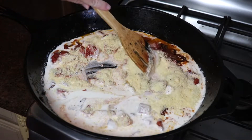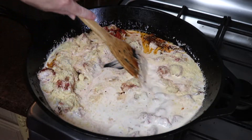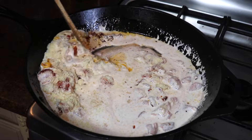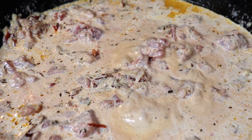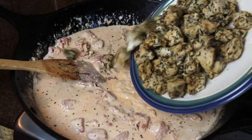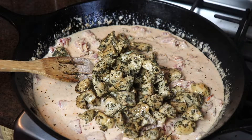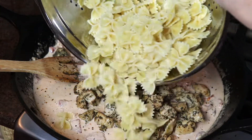I stirred everything together and in just a couple of minutes it started bubbling, so I let it simmer until it thickened up a little bit. Lastly I added in the cooked chicken and the pasta and stirred it all together so everything was coated in this creamy, delicious sauce.